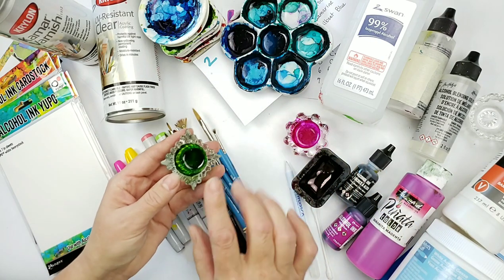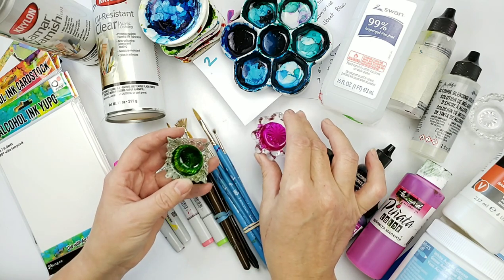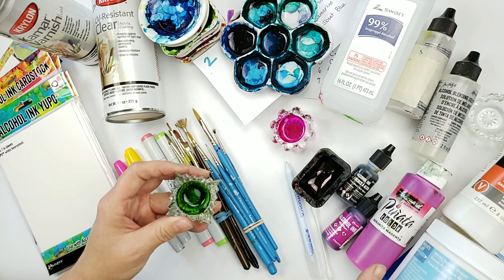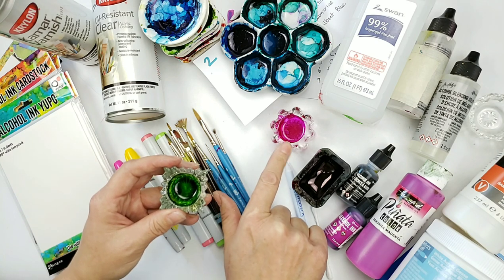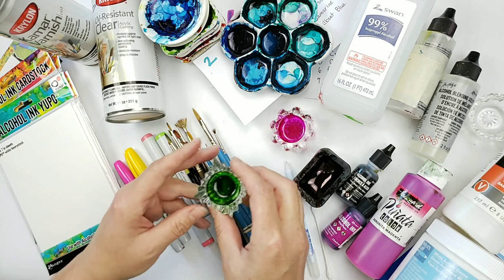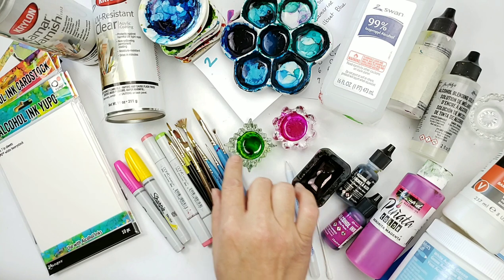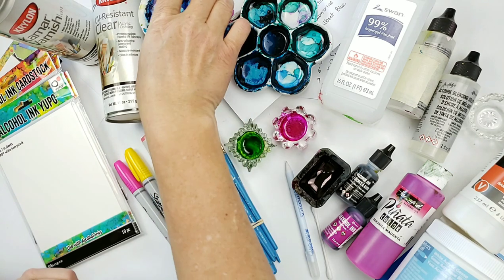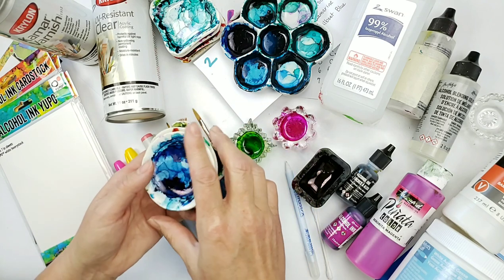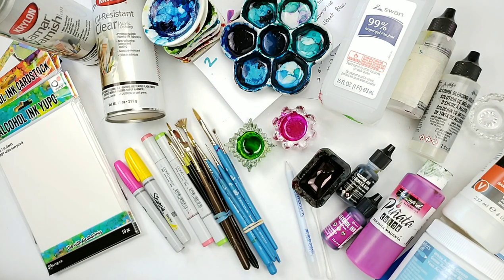The other thing I use is these little glass dishes — these are actually antique salt dishes, and I use these when I'm mostly using the Pinata inks. I will put the ink in here and I can reuse this over and over. All I'll do is dab on a little alcohol and it wakes the ink right back up. These are antique butter dishes and I actually picked these up at the thrift store — you can see I only paid 50 cents. They're ceramic and they work well for me.